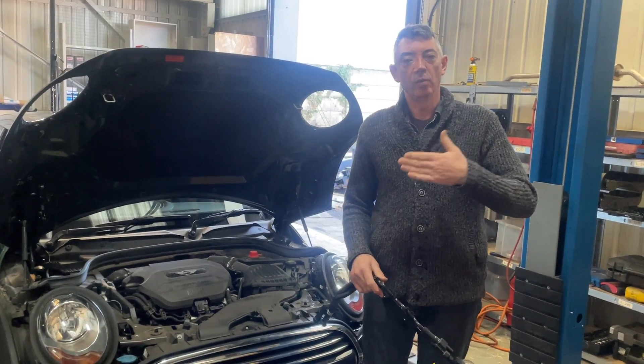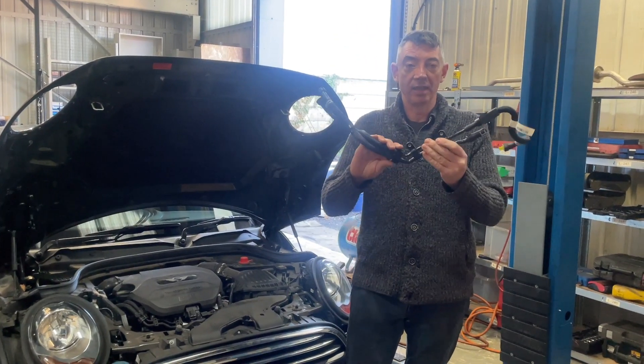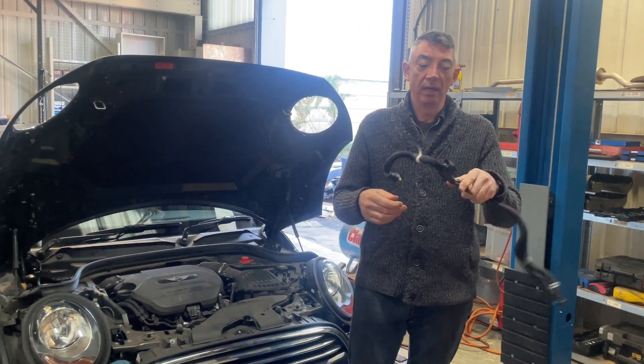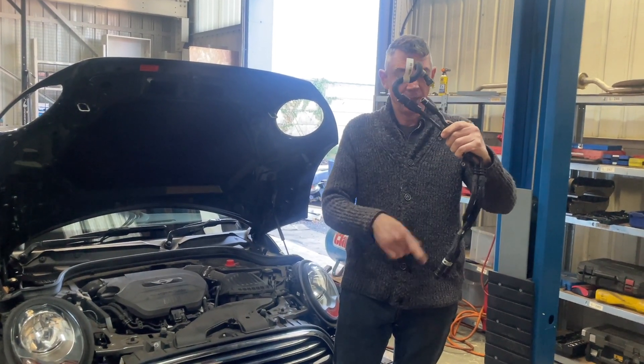Okay, so that was one of the worst ones I've seen. We had to change the entire engine loom on that car, as well as this, which is the most common replacement — this is the replaced fuel pressure sensor and supply.